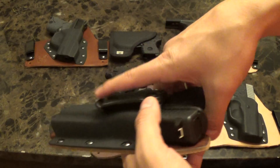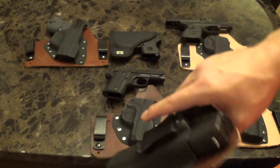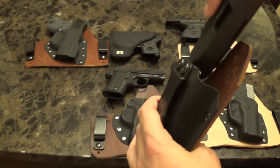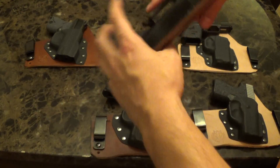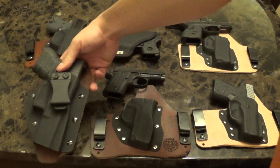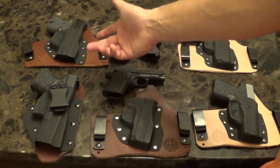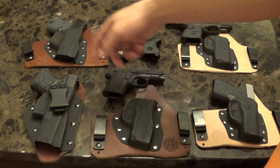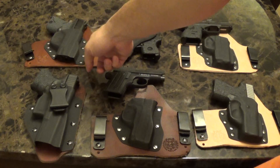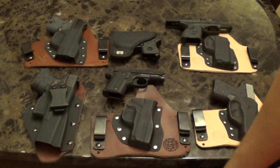This is Warthog Gear's newest holster — the Quick Tuck, I think they call it. You just pop it right into your belt line and the draw is excellent, retention is excellent. I love this holster and I'm going to get a couple more. I'll probably get both styles — these are more comfortable, but for quickness they're both handy.